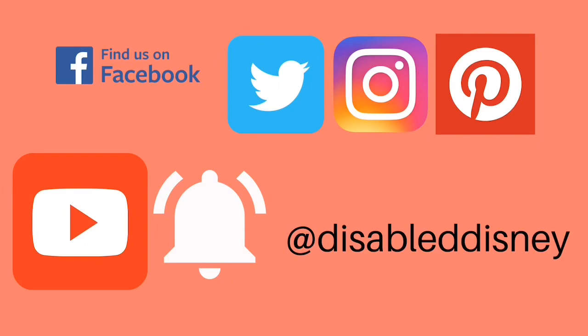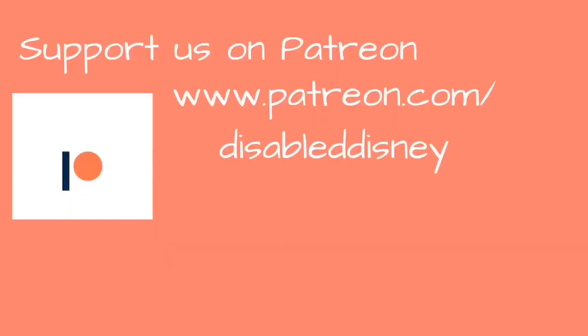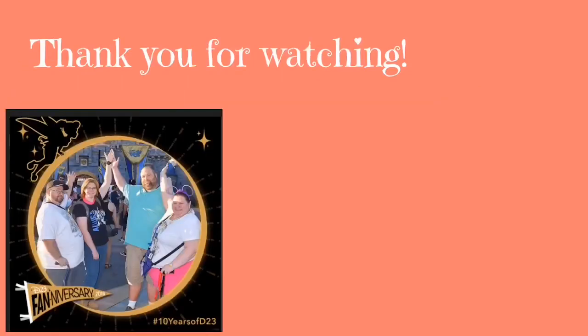You can become a patron on our Patreon page and support Disabled Disney. Thank you so much for watching — we really appreciate all the likes, comments, and subscribes. If you haven't yet, give us a like and a comment. Click on the video in your right-hand corner to see more from Disabled Disney.